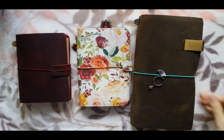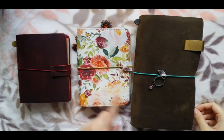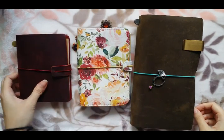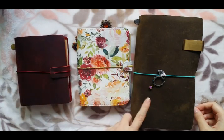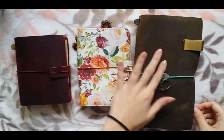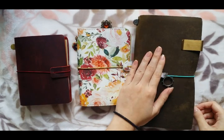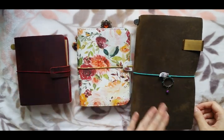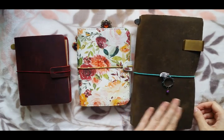Here you can see the size comparison: this is the passport, this is field notes size, and this is the standard size. So this is the Moterm brand, this is the Foxy Fix, and this is the original Traveler's Notebook — they used to be called Midori, but now they're the Traveler's Company. The Traveler's Company one — this is the Olive — it's the most textured out of the three: very velvety, very soft, very suede-like.